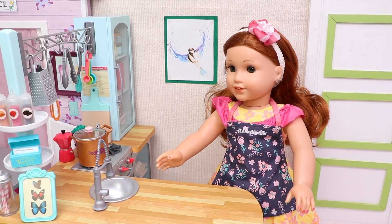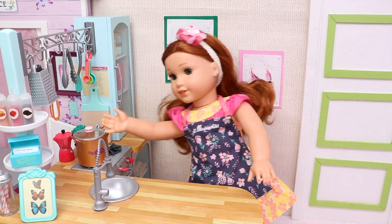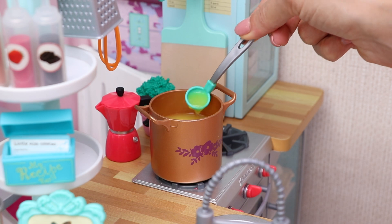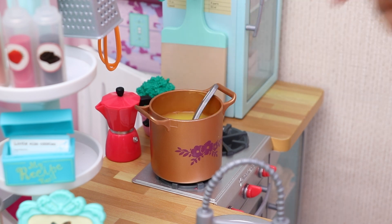Oh, that was the timer. That means our delicious soup is ready to be served. Let's turn off the stove, take off the lid, and check. Oh, wow — it's the perfect color and it looks so, so delicious. Hooray!